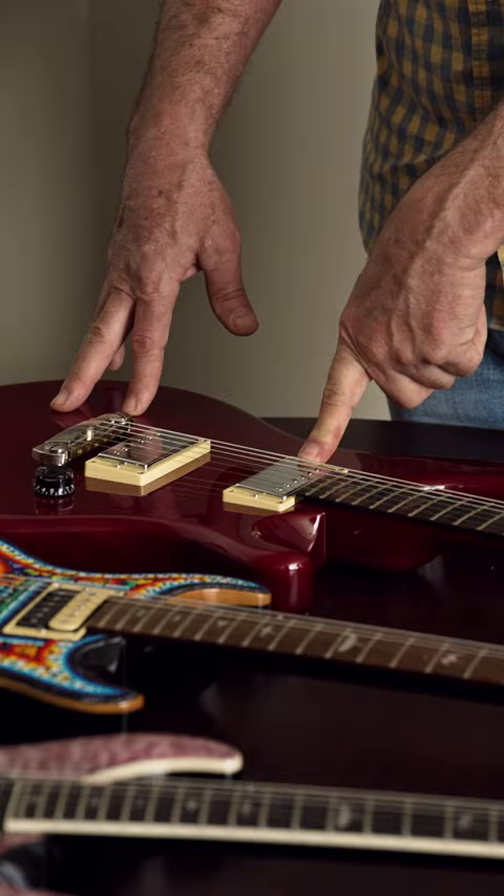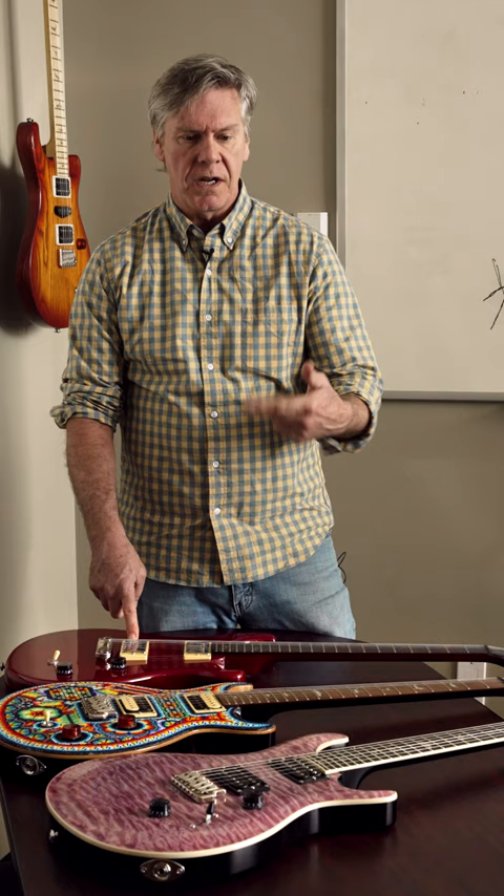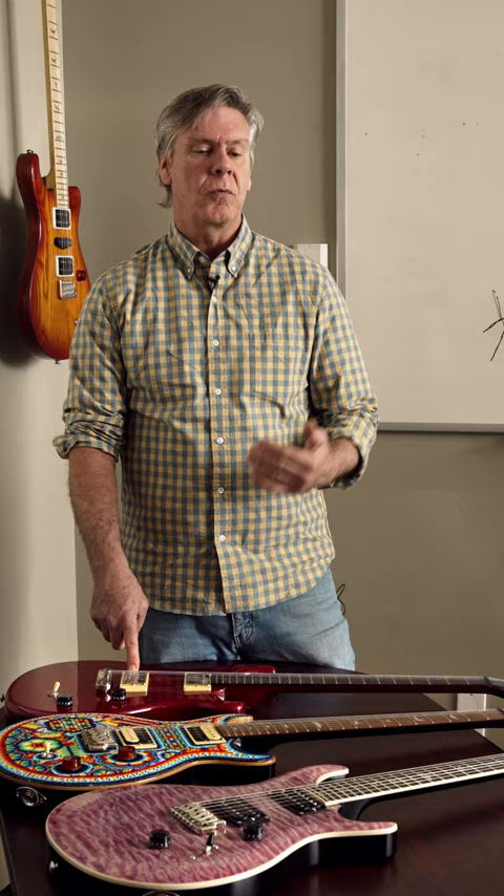There are two reasons that Paul wanted to do that. Number one, if there was a problem with the guitar, they knew it was me and I could build a better guitar the next time. The second one was the amount of pride I had when I put my initials in that guitar.